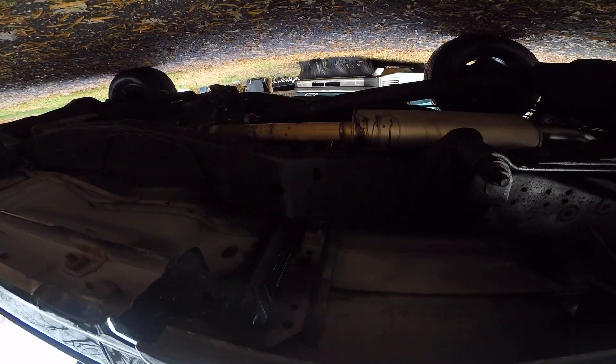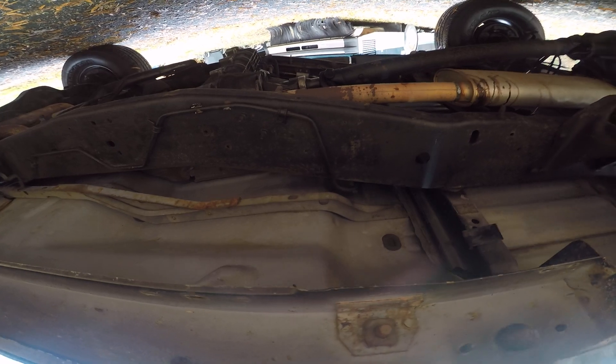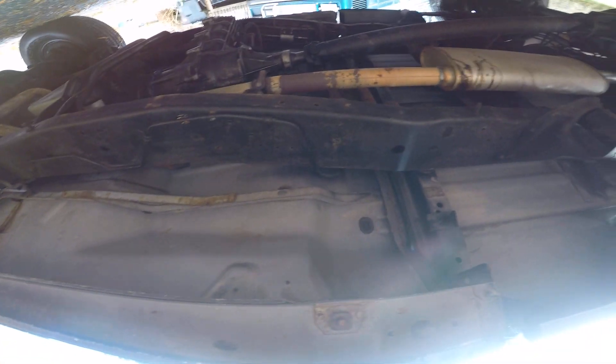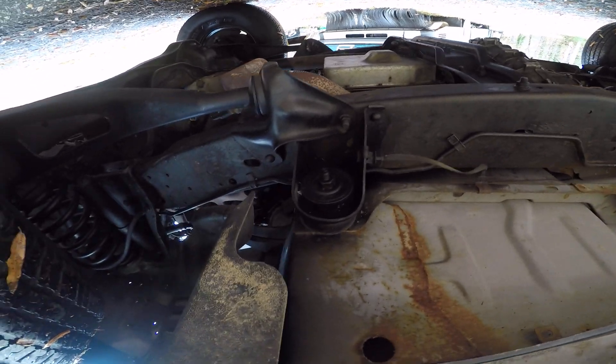Hopefully you can see the floorboards. There's no leaks. My garage floor was completely dry, no leaks anywhere. This should come out okay. At the front right side, passenger side.